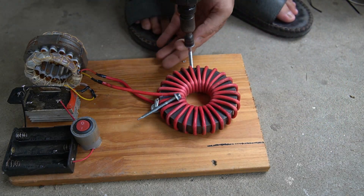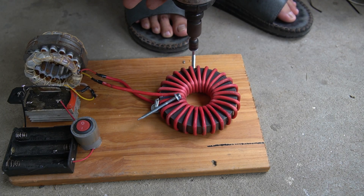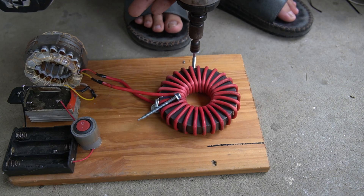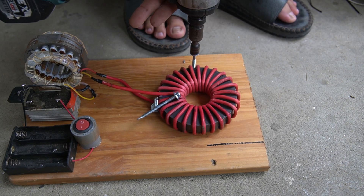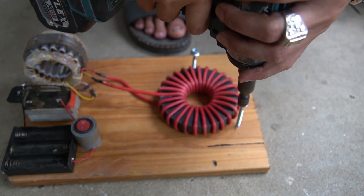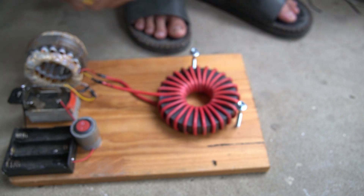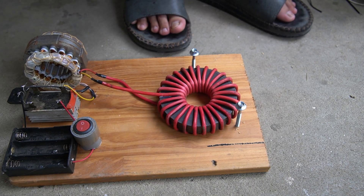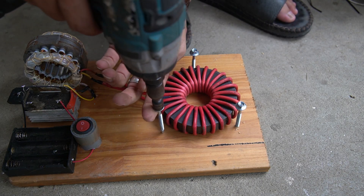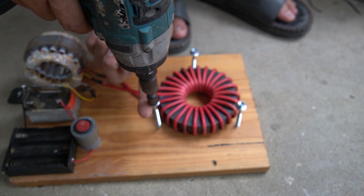I used three long screws to screw into the wooden base in a triangle around the magnet to make the support structure. Note: the top of the tube will be ten millimeters higher than the magnet.